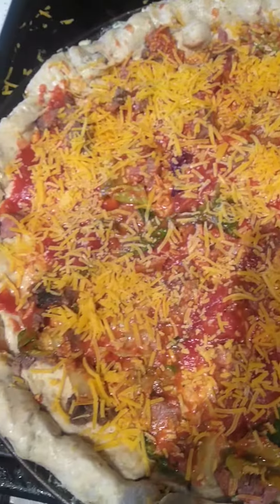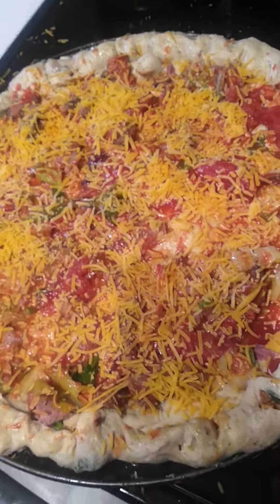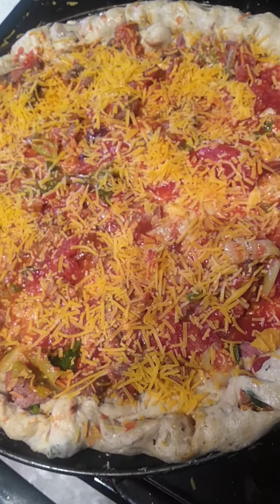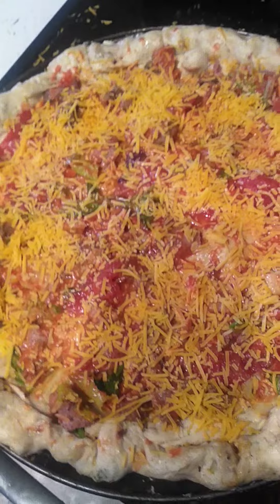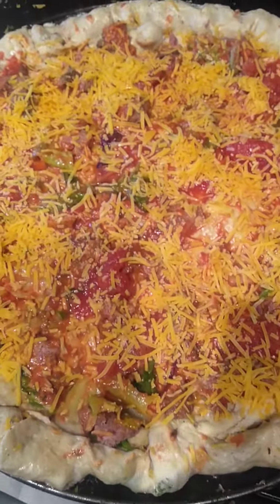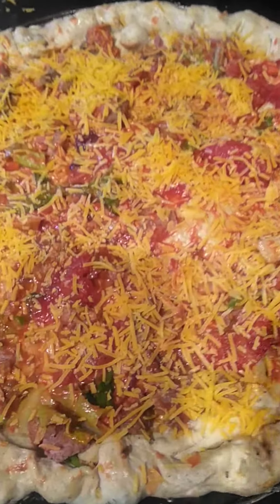Like and subscribe if you would like to taste your own pork belly stuffed crust pizza with Angus beef. Push that like button and I'll see you on my next show.